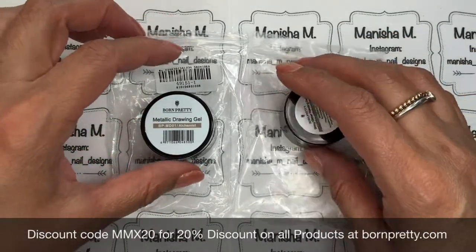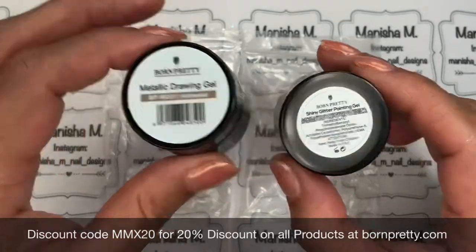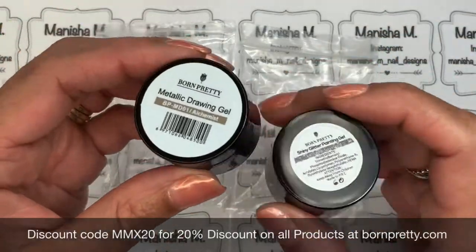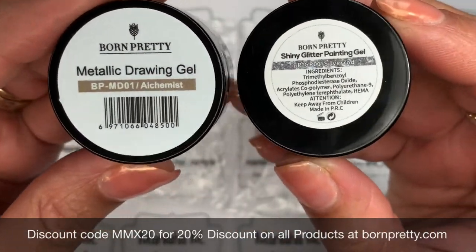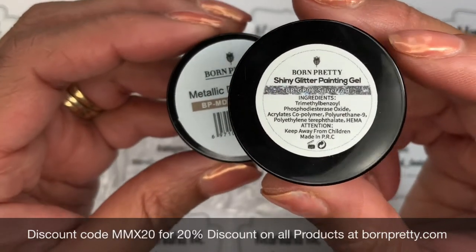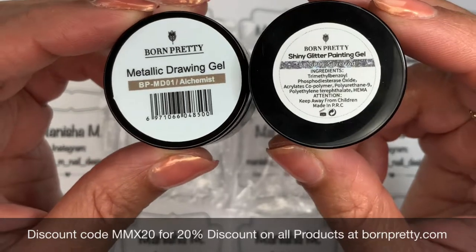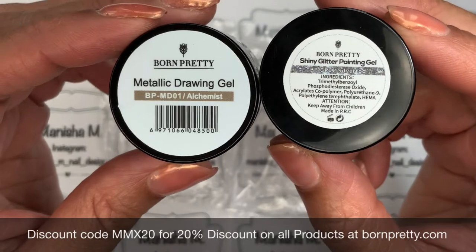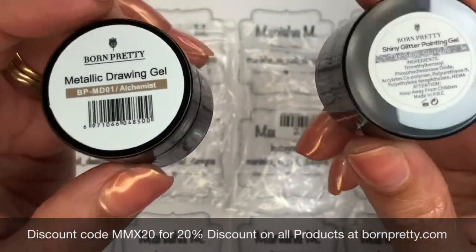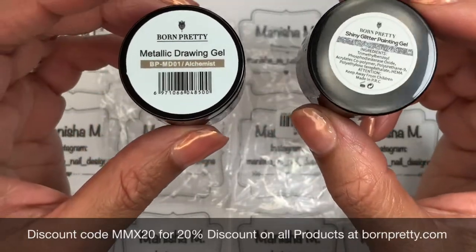Hi everyone, welcome back to my channel, it's Manisha here. Today I'm going to be sharing a Born Pretty Store review for these drawing gels. Here's a close-up of what they look like — they come in a plastic bag with the product code on the outside, and they have a little shrink wrap plastic around them which I've removed to make the review quicker. I've done a review of some other colors in previous videos, so I'll link that below. You'll also find direct links to Born Pretty Store's website, my 20% off discount code MMX20 on the bottom of the screen and down below. Leave any comments or questions in the comment section.